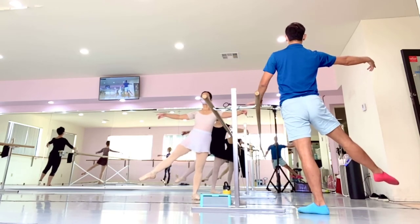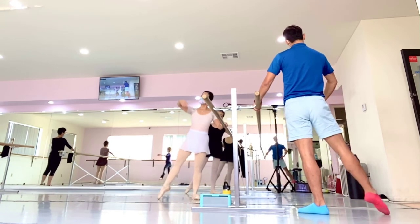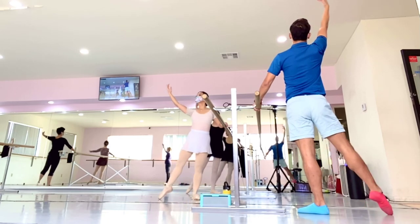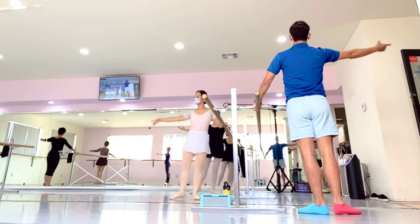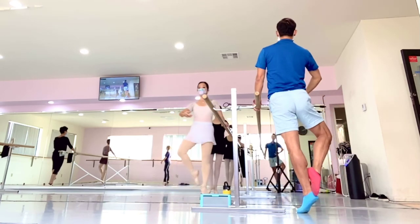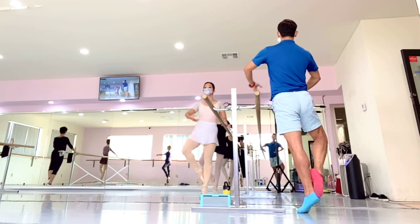Release, bar, hold, eight counts, with arm, one, two, and slow — slow arm, arm too fast. And organize, beautiful, and plie, so the groupie, find the center, get ready, release bar.